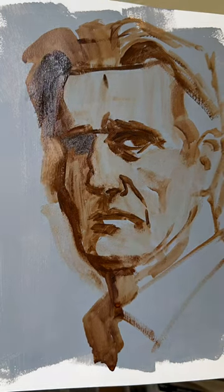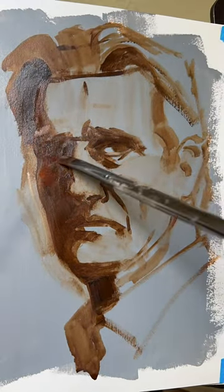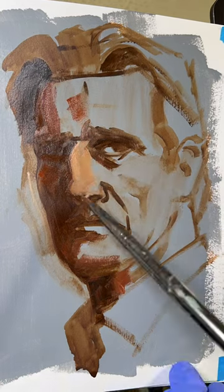I think it's really important once you get the basic sketch down to walk away, come back a few minutes later with a new perspective and make adjustments.